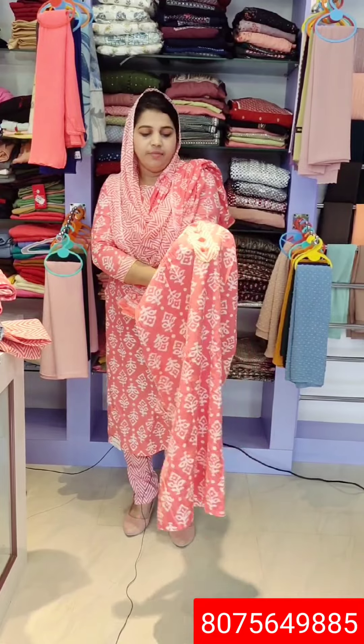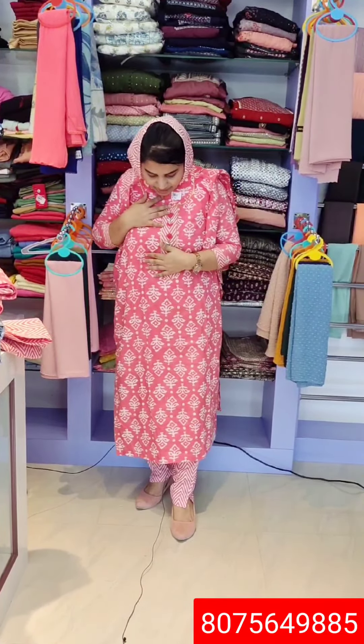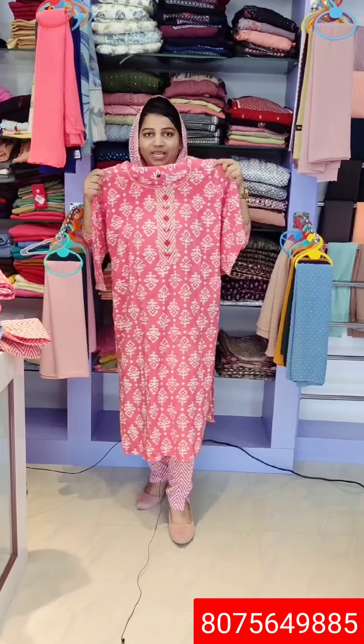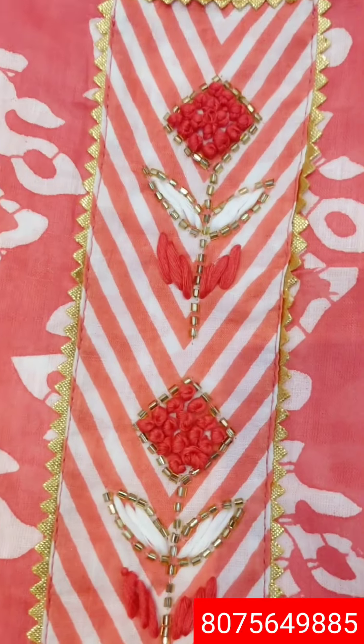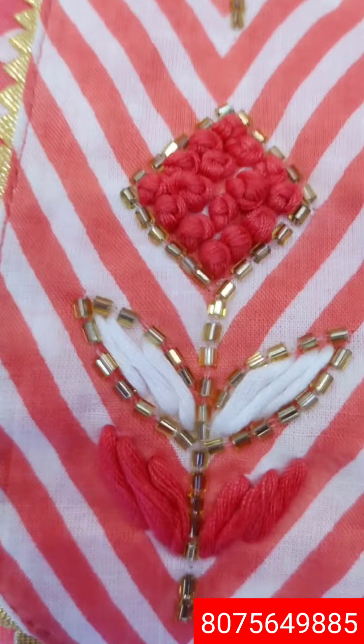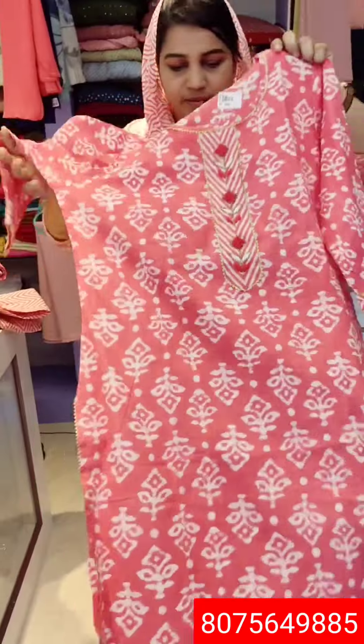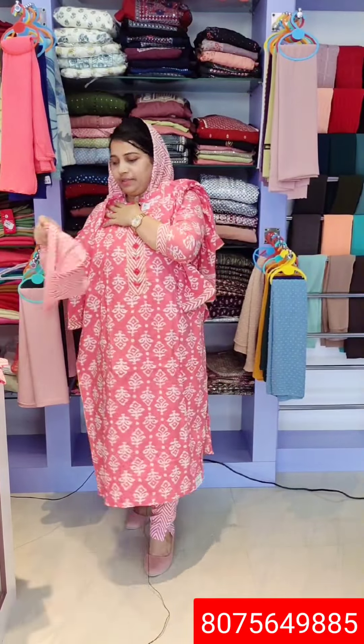I am working on the top. Let me make a closer shot. This is a good model. Now, this is the top and this is the bottom.